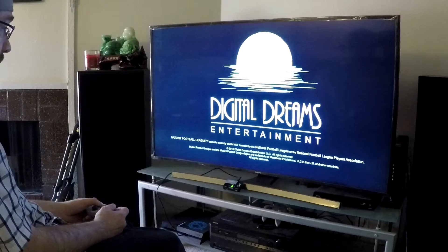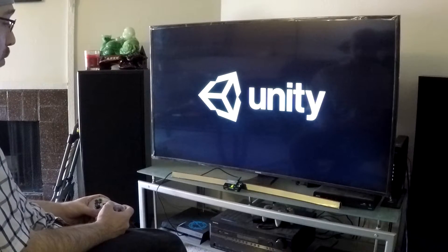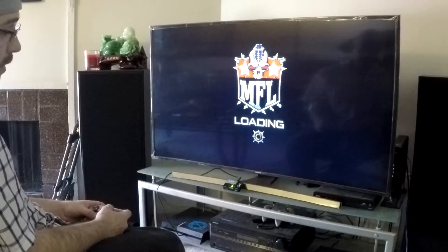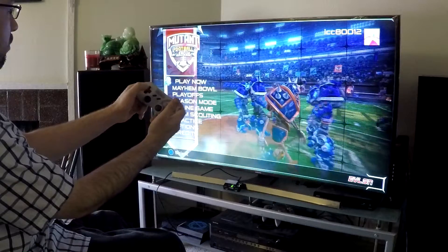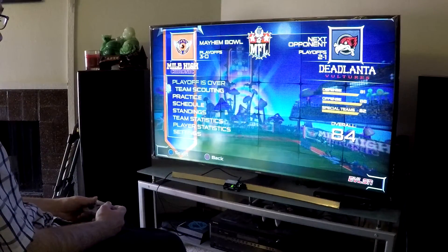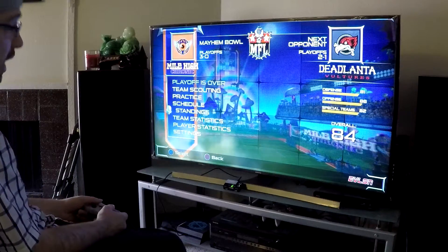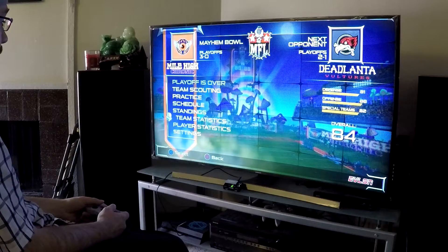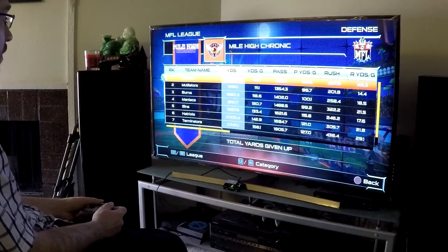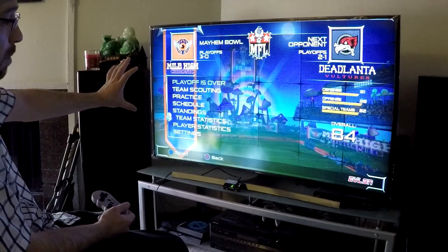Now we'll try some Mutant League Football. Loading time takes a while, but now that we're here I'm just showing you it works. We'll continue my season — I'm three and oh, already won a Mayhem Bowl, and now we're going for my second Mayhem Bowl. Let's look at some defensive stats: 1,300 yards against, best in the league; 82 a game, best in the league. Actually, these are stats from the Mayhem Bowl I just won — the playoff is over.